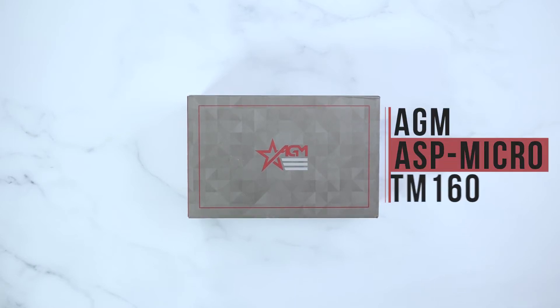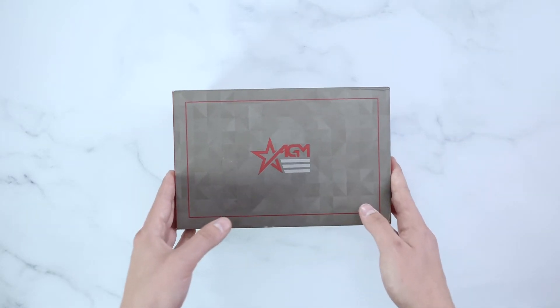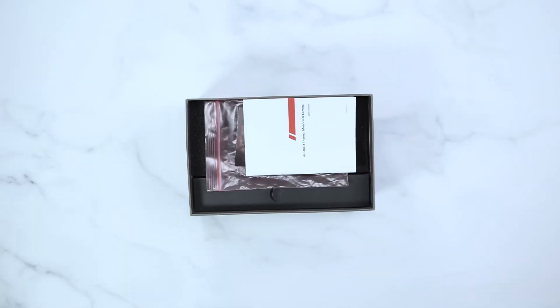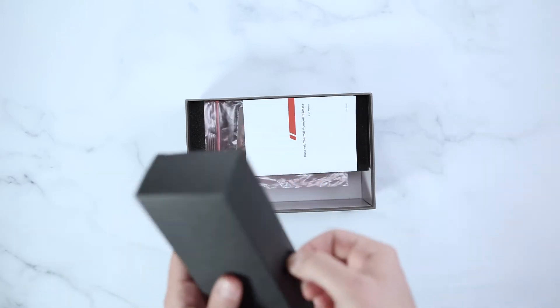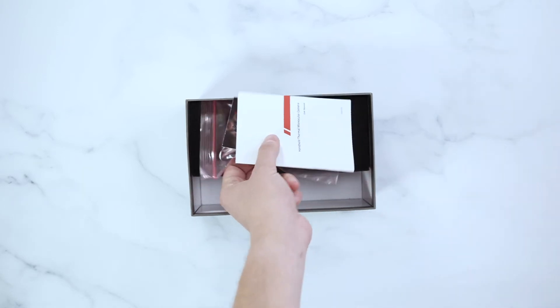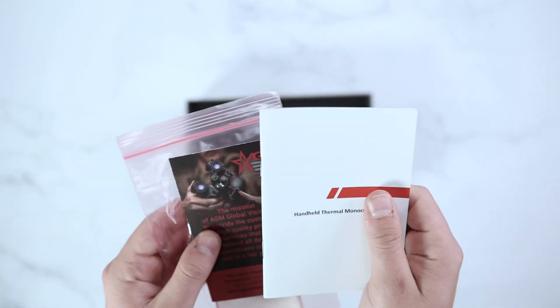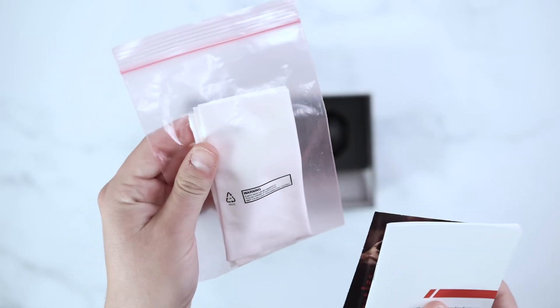Hey guys, it's AGM Global Vision here doing an unboxing video of the ASP Micro TM160 Thermal Imaging Monocular. This unit will come with a USB-C charger, an AGM manual, an AGM quality control card, as well as an AGM lens cloth.